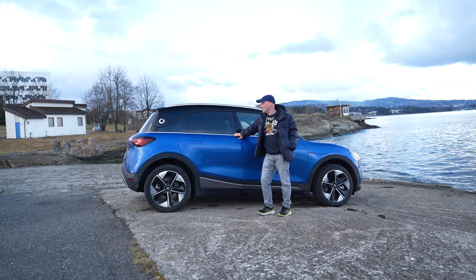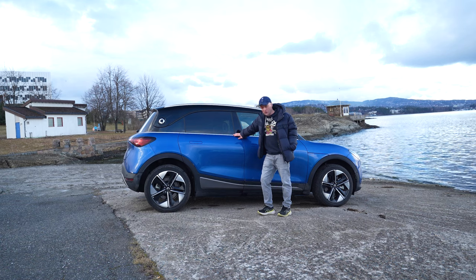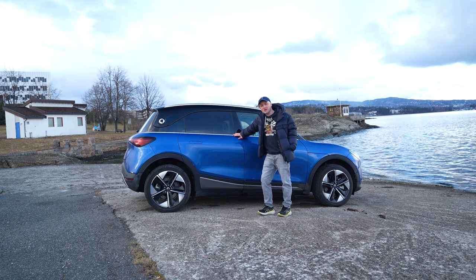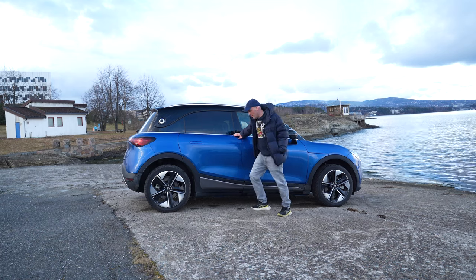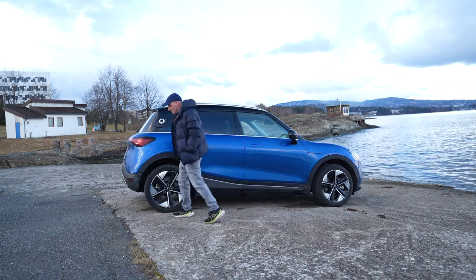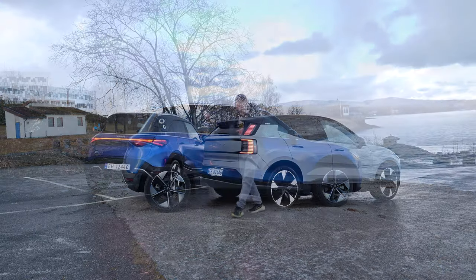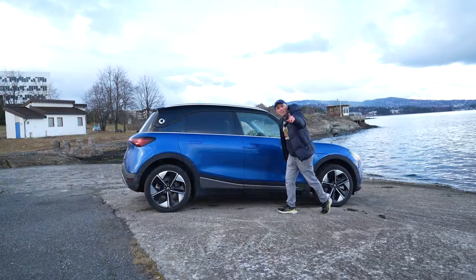I think I'm done with the Smart #1. Now I'm really excited for the Zeekr X — maybe that's the sweet spot among these three. I don't think the Smart #1 is for me. With that, it's time to end this video — I'm heading up to meet Chris to make a comparison video. See you in the next one, take care and bye bye.